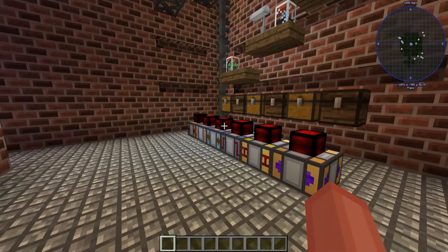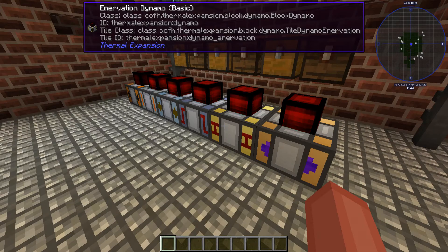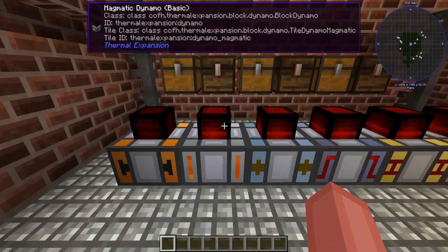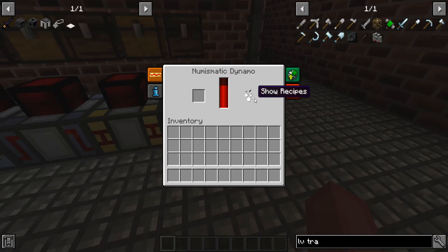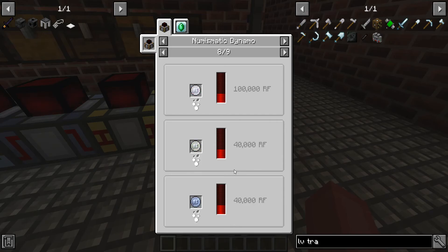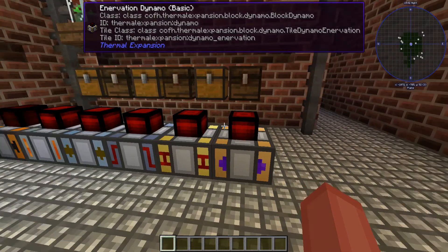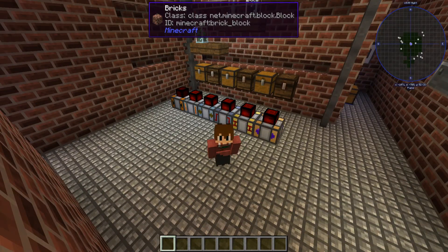So those are all of the dynamos. I hope you learned something today about them. This was kind of just a short tutorial about what all these do, so that for future thermal expansion videos on this channel, you will know what these dynamos do. I didn't do how to make them yet — I might do that some other time. If you want my recommendation, I would definitely go with the innervation dynamo, I would go with the reactant dynamo, and I would go with the numismatic one, especially with emeralds — because emeralds produce 200,000 RF. However, I would definitely take the innervation dynamo over the rest. That's going to be it for today's video. Thank you all so much for watching. Leave a like if you enjoyed and I hope to see all of you in the next video. Goodbye everyone, have a great day.